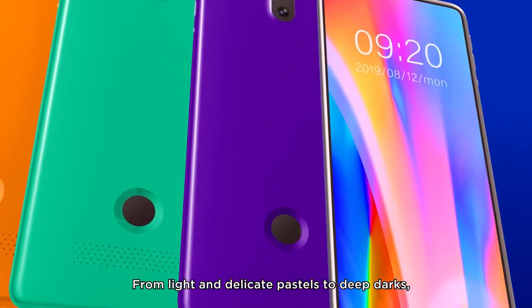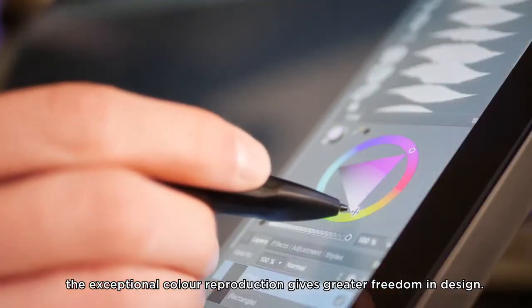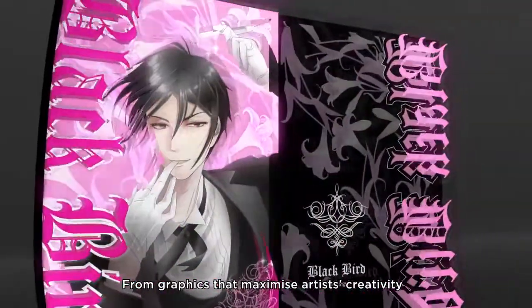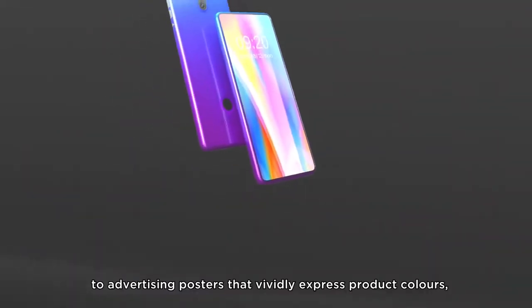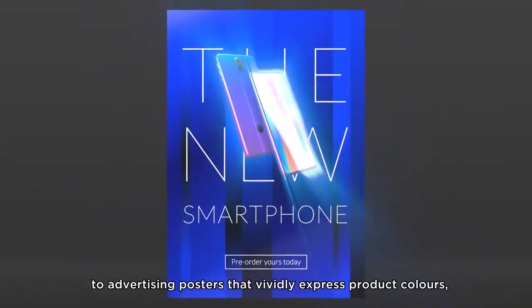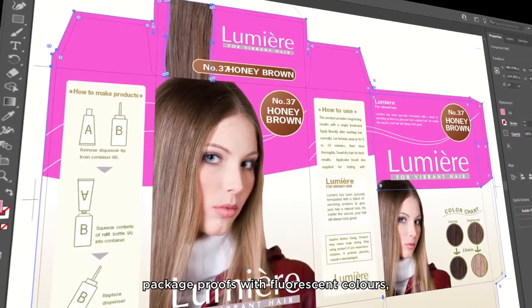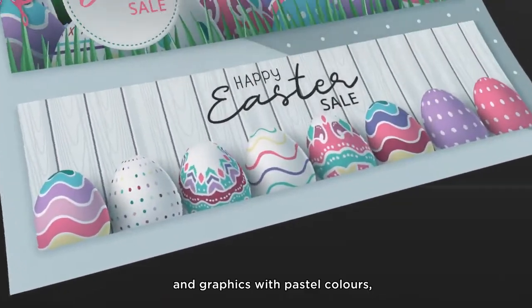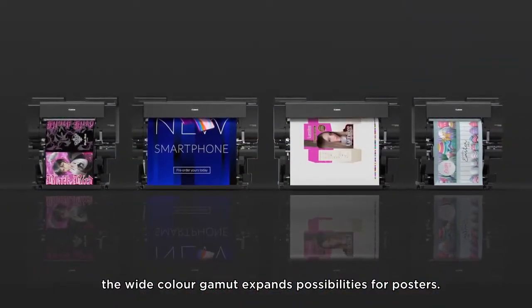From light and delicate pastels to deep darks, the exceptional color reproduction gives greater freedom in design. From graphics that maximize artists' creativity, to advertising posters that vividly express product colors, and package proofs with fluorescent colors, the wide color gamut expands possibilities for posters and graphics with pastel colors.